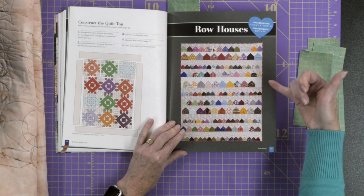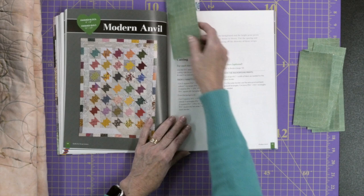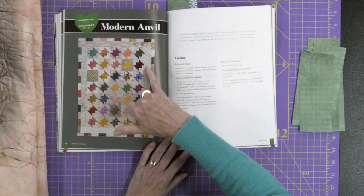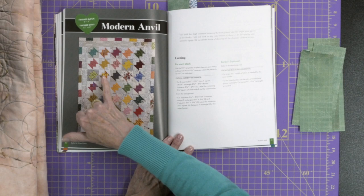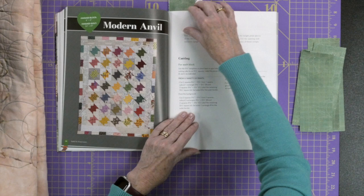And then we're back to more houses — Row Houses! You can see this one has different sizes of houses from bigger to smaller and medium as well. It's a great scrap quilt because you don't need too much for each of these houses. Then there's Modern Anvil, another really interesting one. She doesn't use solids a lot — she uses patterned fabrics, which is what most of us probably have in our scrap pile or stash. All of the background fabrics are patterned, which gives you an idea of how you can use what's in your stash for these projects.